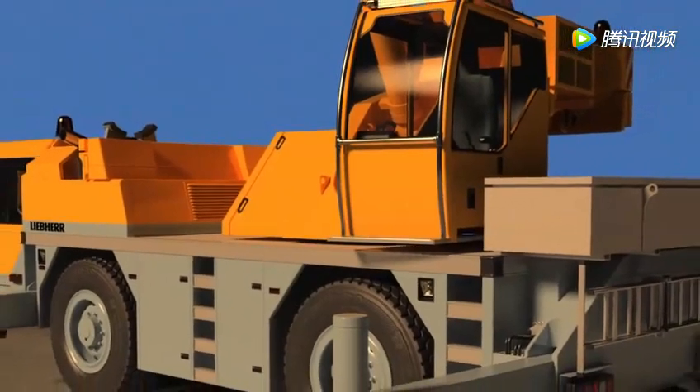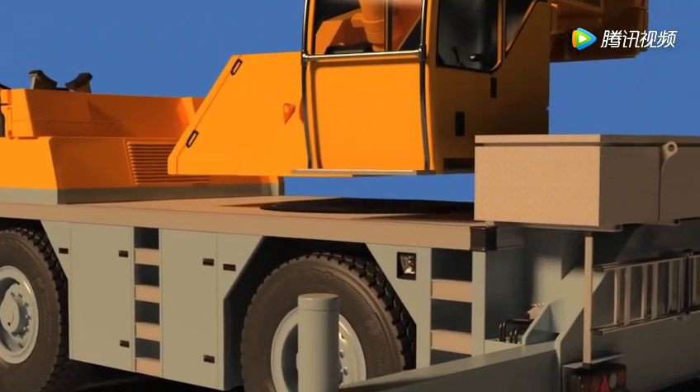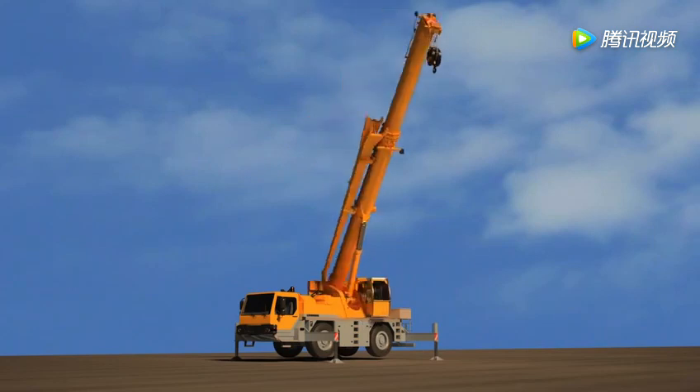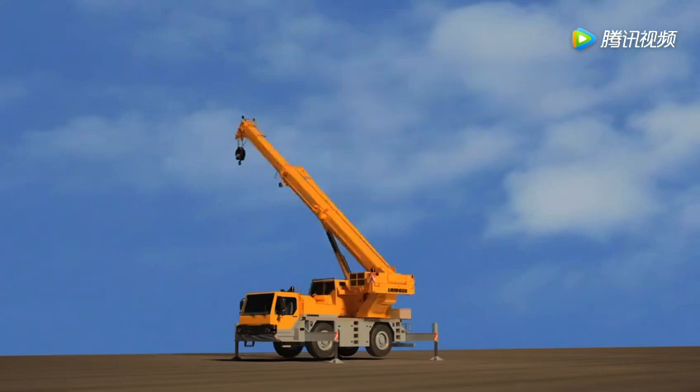The carrier and the crane are connected by a turntable, sometimes called a rotex gear. This big round gear allows the crane to turn all the way around — 360 degrees in a circle.